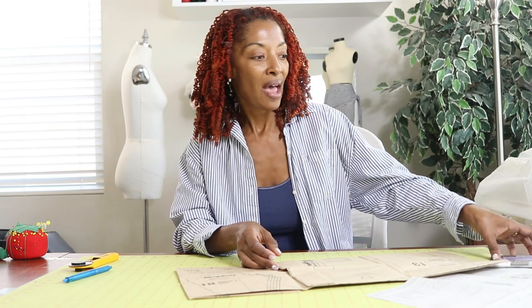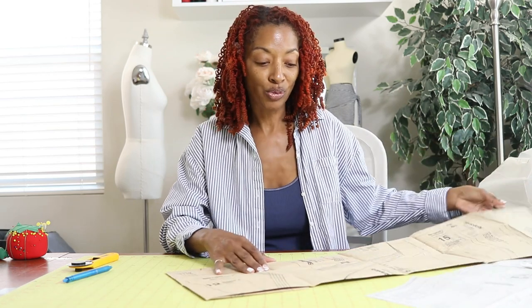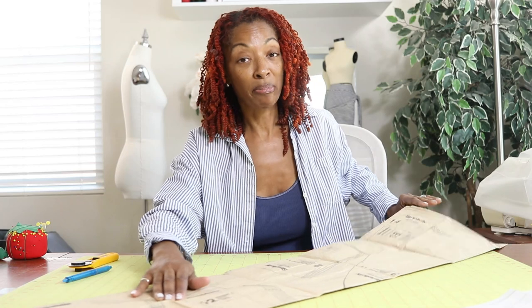I have pretty much been in my sewing room all day. I got up this morning and made a McCall's romper — I had made this pattern before and I really like it. The first time I made it, I made the full long version, the jumpsuit version, and it was really low in the back and my bra was showing.